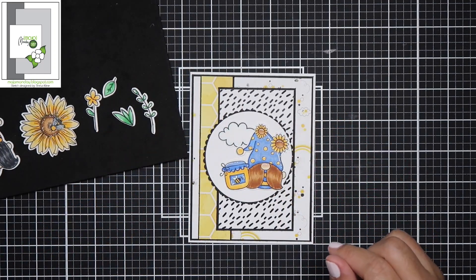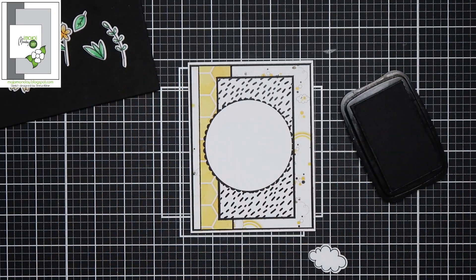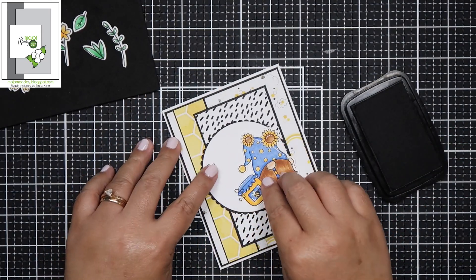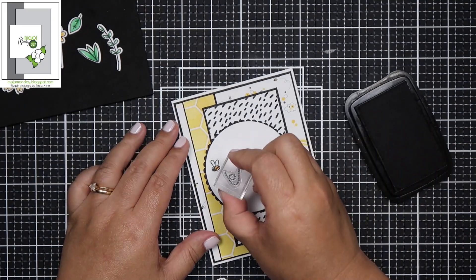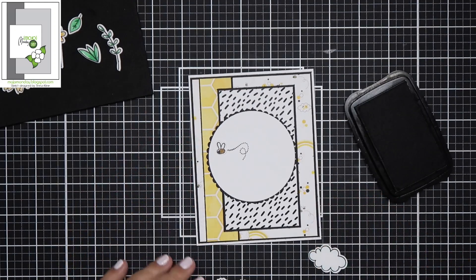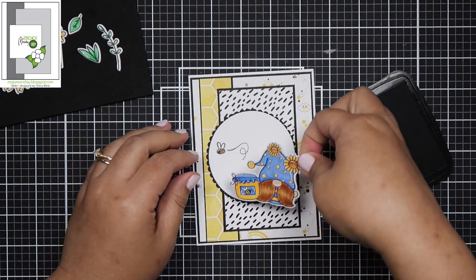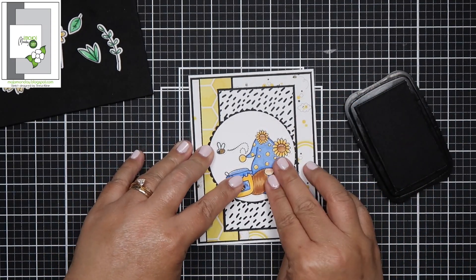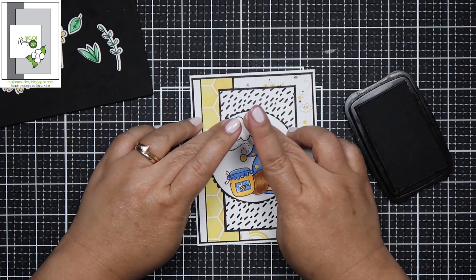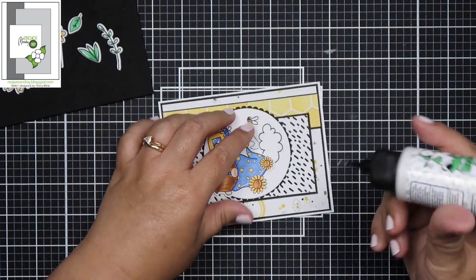Last month's card kit sold out in less than four hours, so I have no doubt this one will sell out too. I did hear that she ordered a few more kits just in case. I am in love with the gnomes — I want to collect them all, and I'm kicking myself for not getting the gnomes from last month's kit, because the illustrator of these gnomes makes them just so adorable.